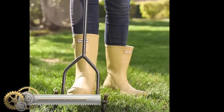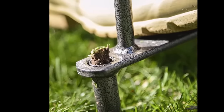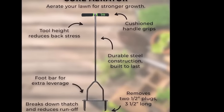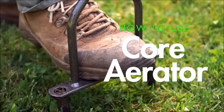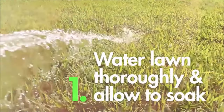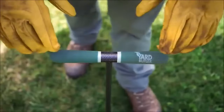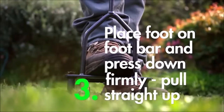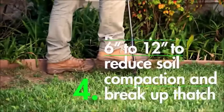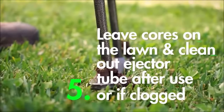The Yard Butler ID6C Manual Lawn Coring Aerator is a practical tool for homeowners looking to improve their lawn's health and vitality without the expense of powered equipment. This manual aerator effectively loosens compacted soil, enhances aeration, and promotes healthy root growth, resulting in a lusher, more disease-resistant lawn. Its durable construction and cushioned handles make it easy to use, and the cost-effective price point makes it an attractive choice for small yards and manual tool enthusiasts. Overall, it's a handy solution for achieving a thriving, resilient lawn.